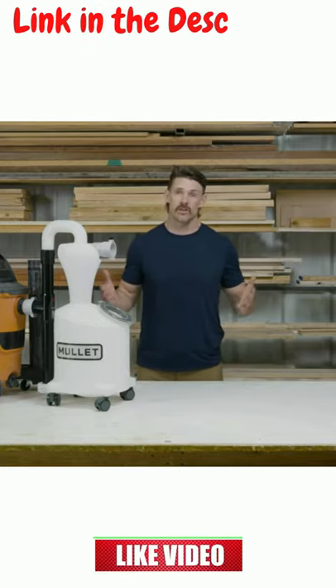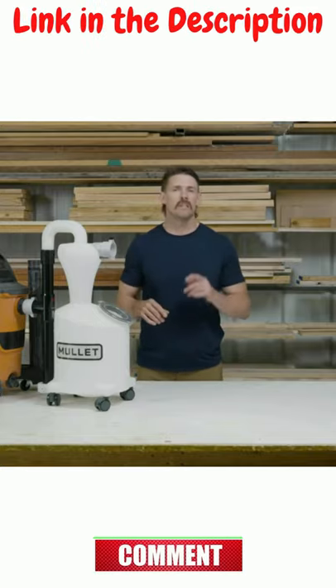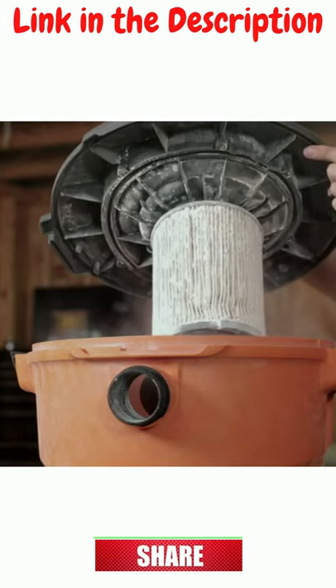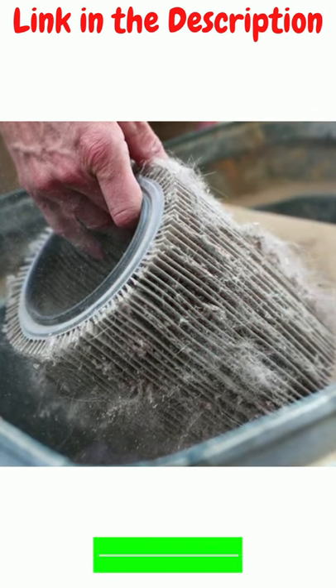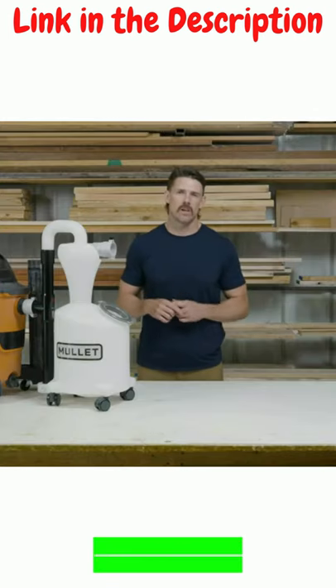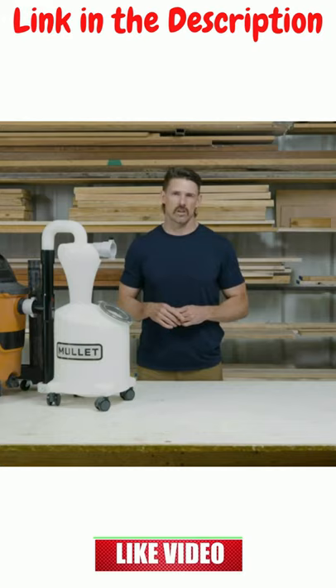Wet dry vac sucks — at least it should — but clogged filters leave you cleaning your vac more than the job itself. Worse yet, clogged filters reduce suction power and can even lead to burning up your vacuum. And that's why we developed the new M5 Dust Cyclone Collection.